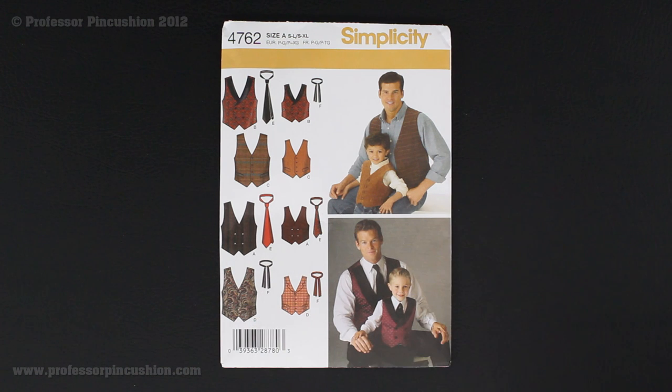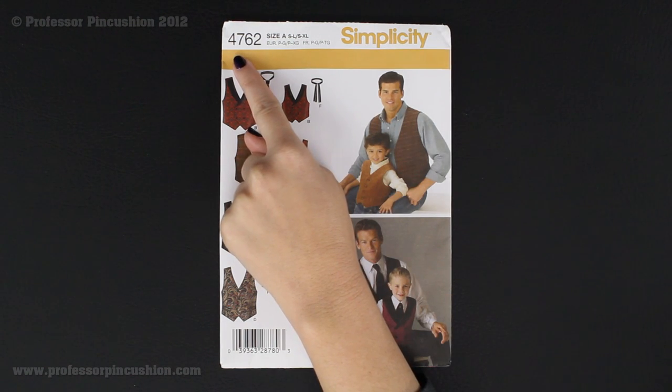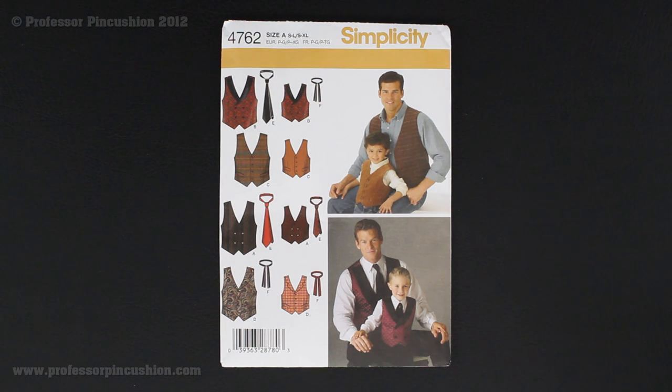To find this pattern, you just need to go to a fabric or craft store that supplies patterns, look for the cabinet that says Simplicity, and then they're all in numerical order, so you just look up 4762. You can also find it directly on the Simplicity website, and we'll provide the link on our website so you can order from them directly.